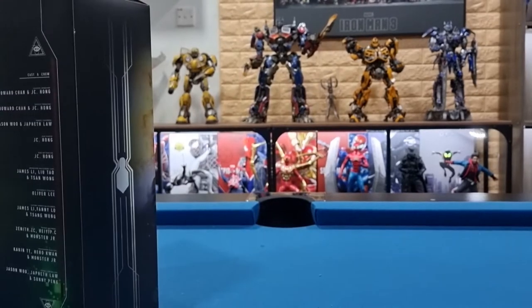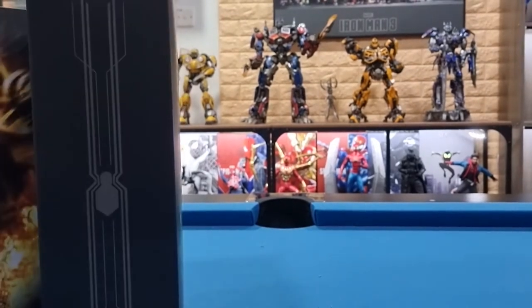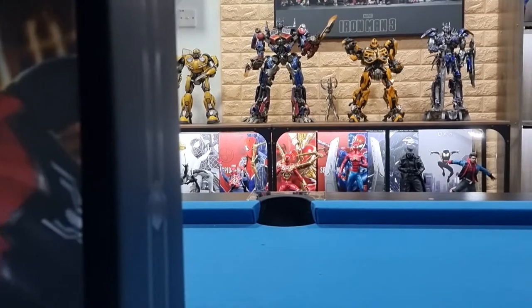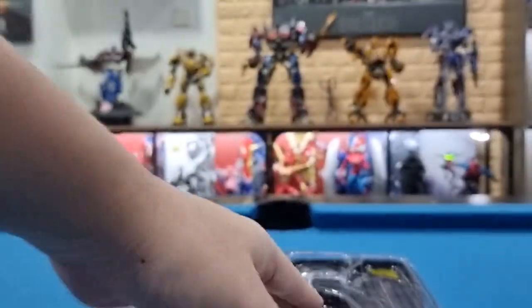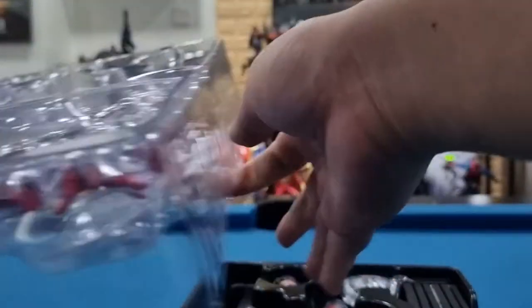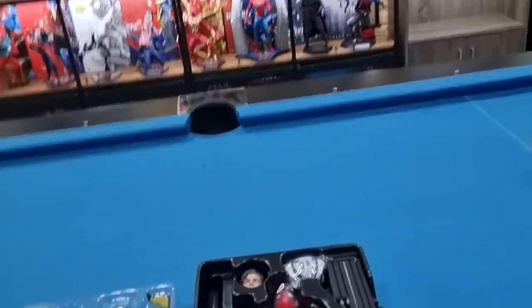So without further ado, you can see the cast and crew over here. Let's remove this. This is a bit more heavier than I thought. Let's see what we have from the inside — there are two layers of items. Let's see them one by one.